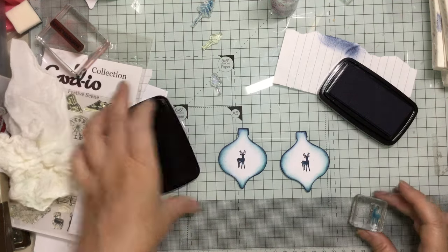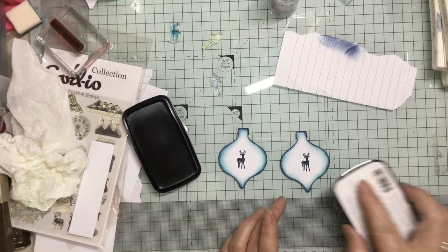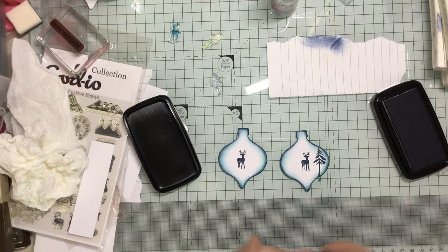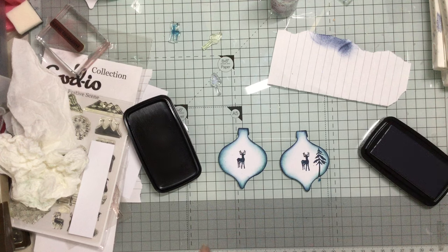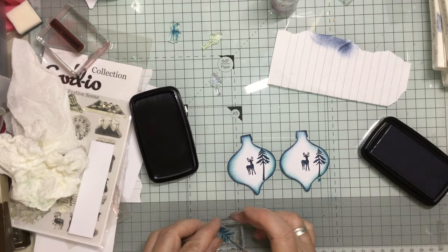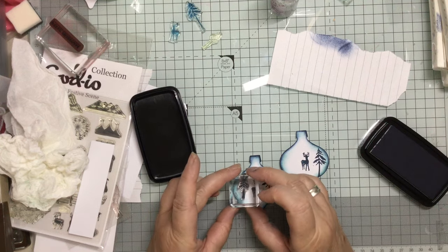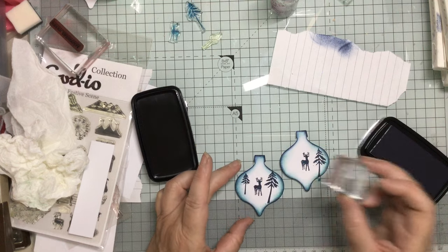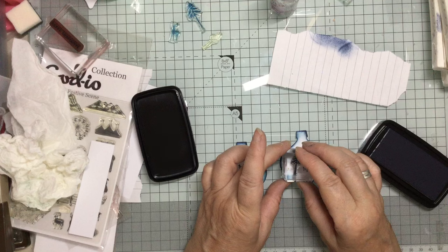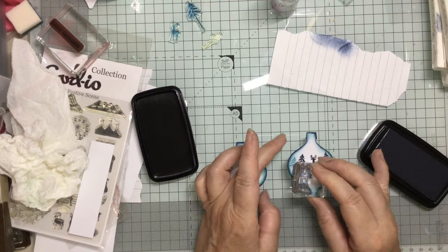I'm doing it with two relatively quickly and simply without it being too much of a hassle. Now this is the bigger tree — these are all cardio stamps, as I showed you on the other video. This one can go in on here like that. Slightly different angles, but that's fine. Then we've got the little tree which can come in like this. I'm going to take that up a little bit and might take a little one just in that way to give a little bit of a shadow.